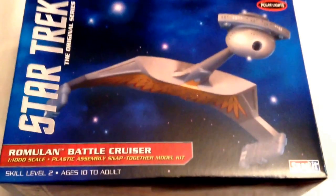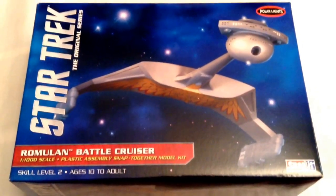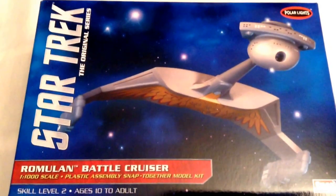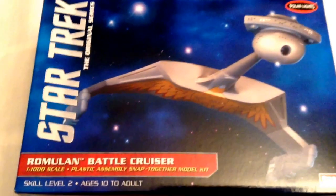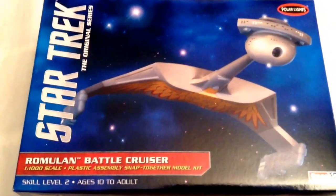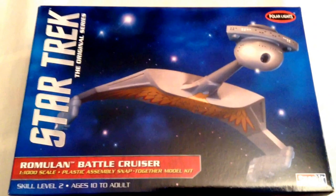Hey guys, today I'm doing a review of a Star Trek model kit. I've got here the Polar Lights 1:1000 scale Romulan battle cruiser snap-together kit. And you're saying right off the bat, wait a minute, that's a Klingon battle cruiser.